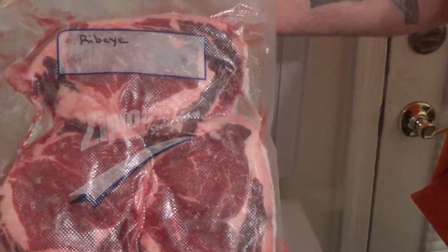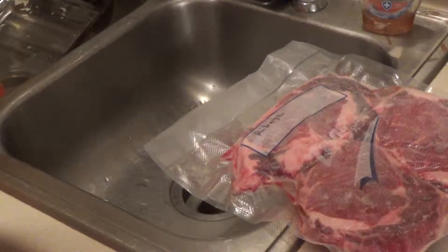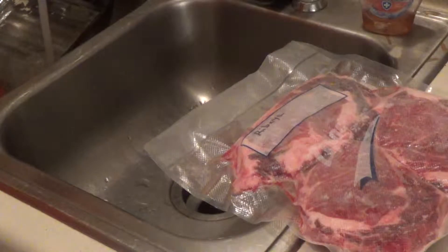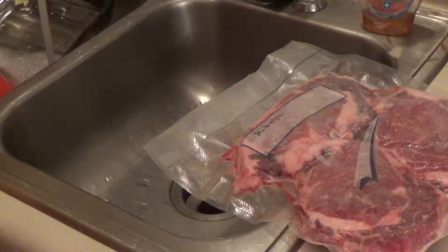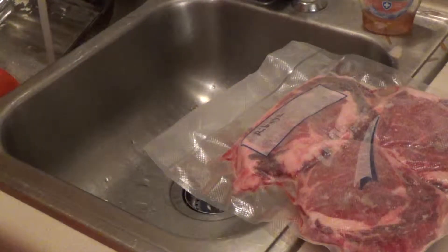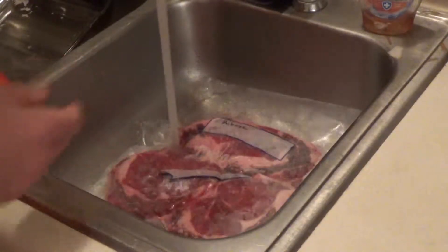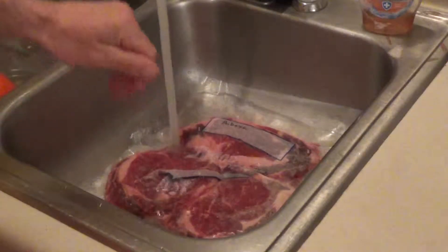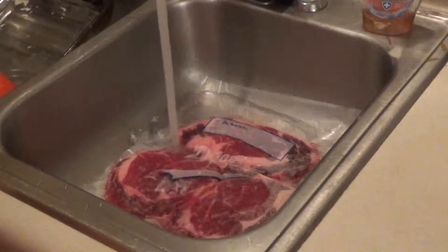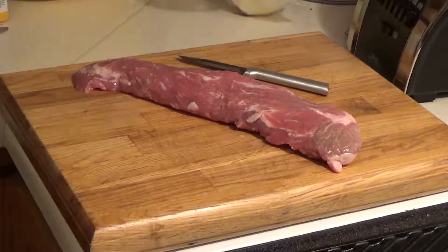Alright, let's get cooking. Before we get too far ahead of ourselves, the first thing we need to do is get these things de-thawed. I'm simply just going to fill my sink up with hot water and leave them sit for 10-15 minutes. We're just going to submerge them, let the water fill up, and that's it.